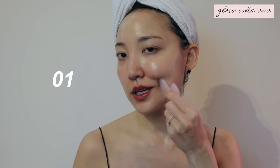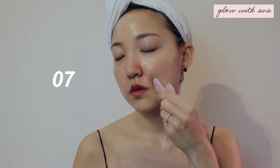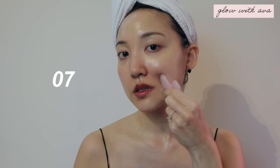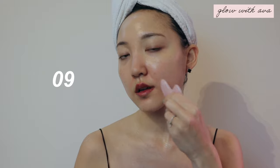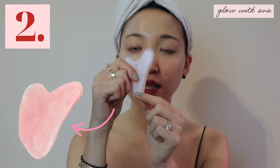All right, now let's do the same thing for the other side. Start from right here and go in the zigzag motions. We're going to be focusing on the long ledge of the gua sha.